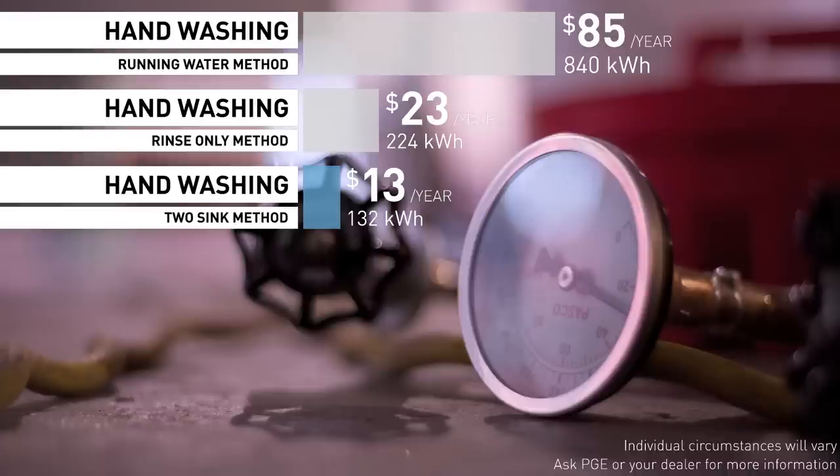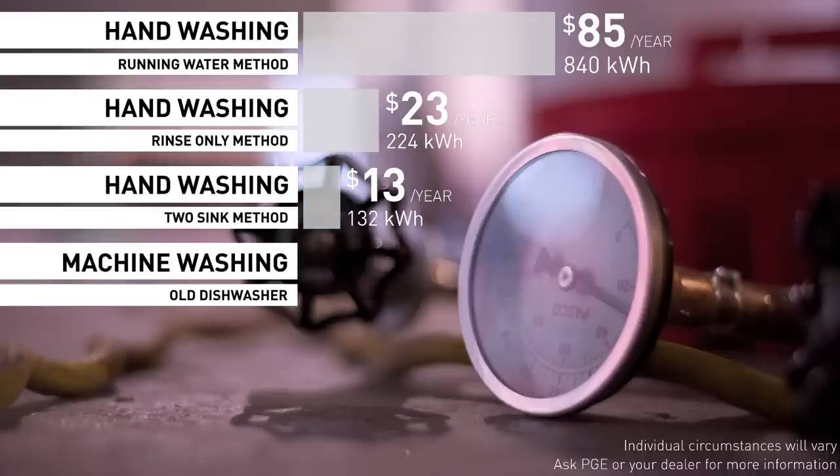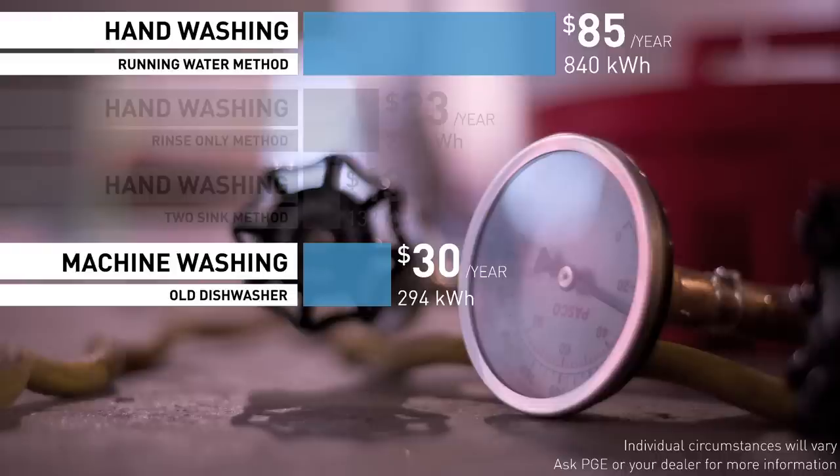What about the dishwashers? Our 10-year-old dishwasher used a third of the energy of the constant water method. So what you're saying is if you can't break the habit of leaving the water running, maybe you should just use a dishwasher. Now, that will obviously depend upon your dishwasher, but it's certainly worth a look.